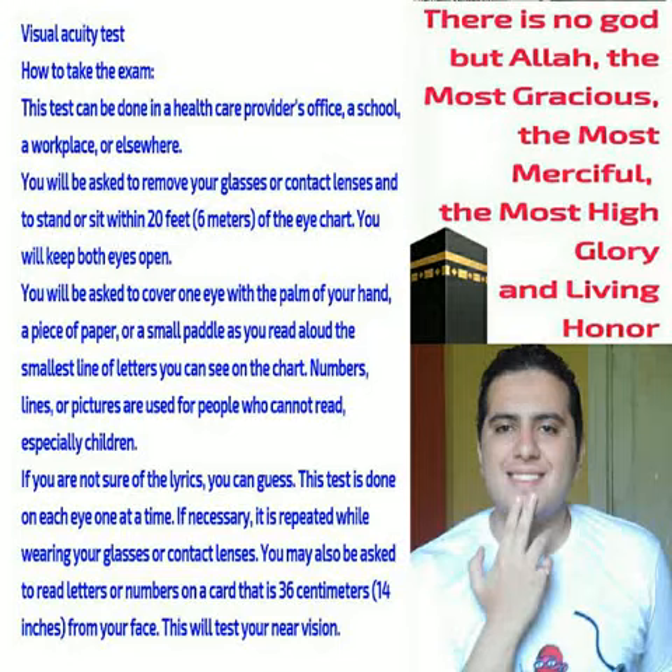Visual acuity test: how to take the exam. This test can be done in a healthcare provider's office, a school, a workplace, or elsewhere.